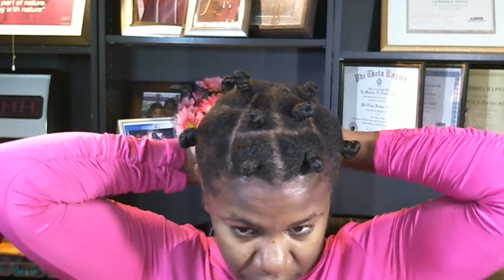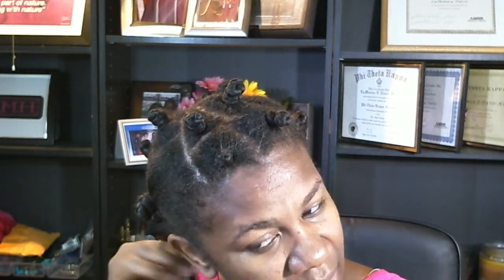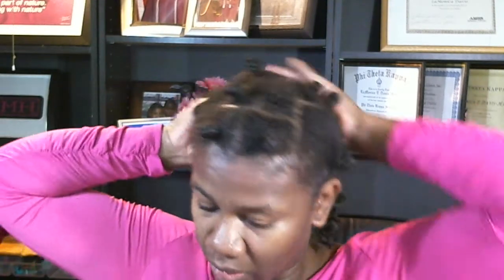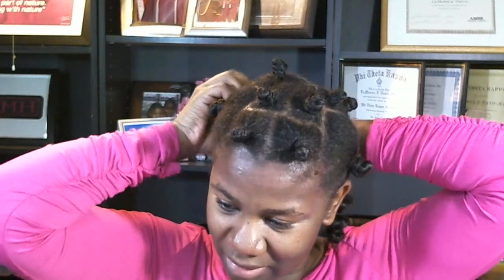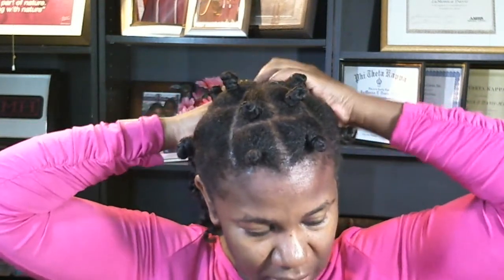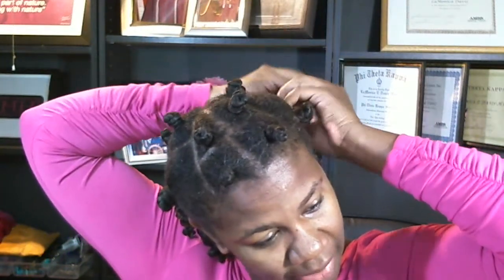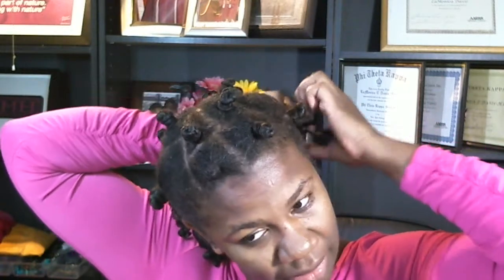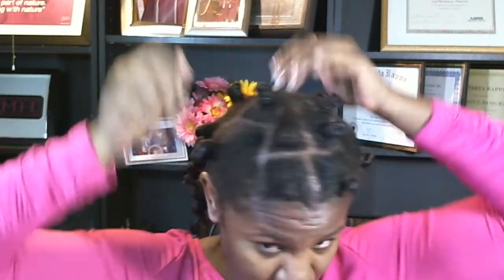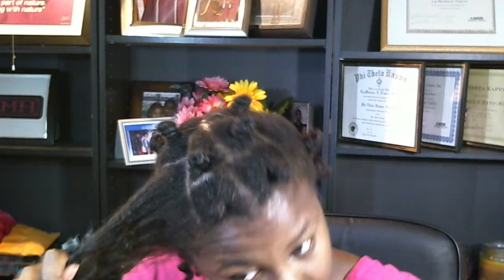That looks really good. What I plan on doing is trying to wear my hair very similar to a style I did a long time ago on blow-dried hair — about a year and a half ago — except I had the sides braided. I don't plan on braiding the sides this morning, but I'm going to twist them back a little bit. I'm going to use my perfect edges to do so.